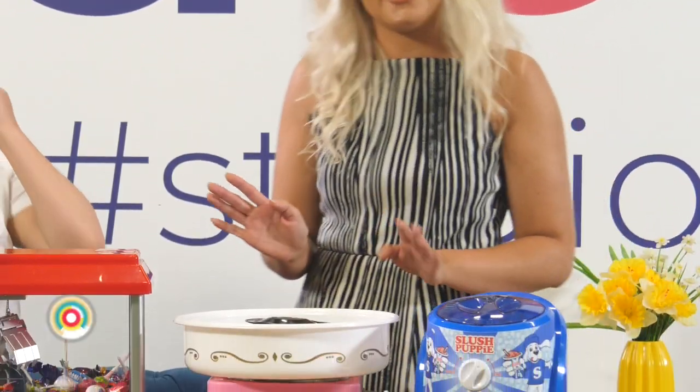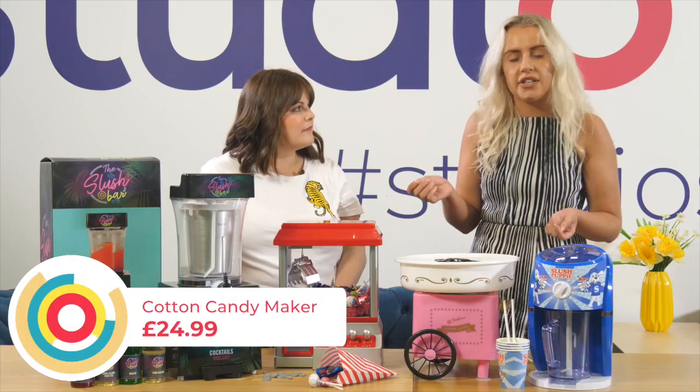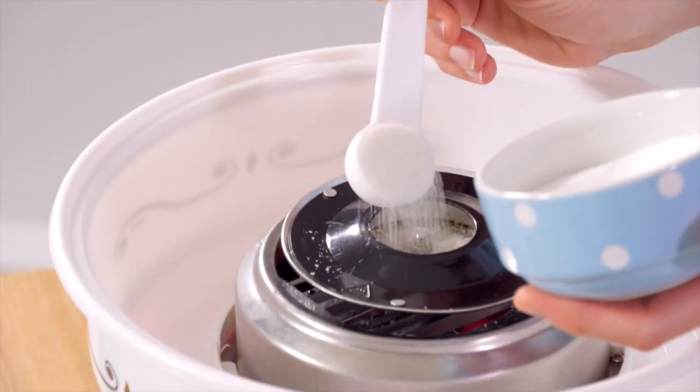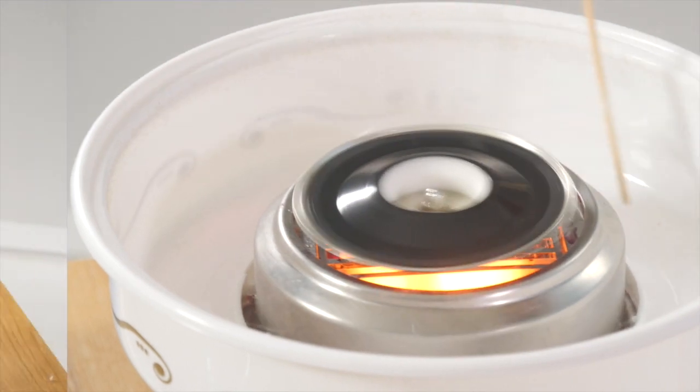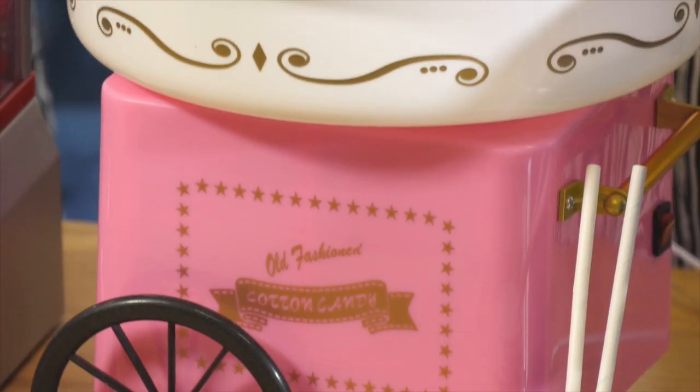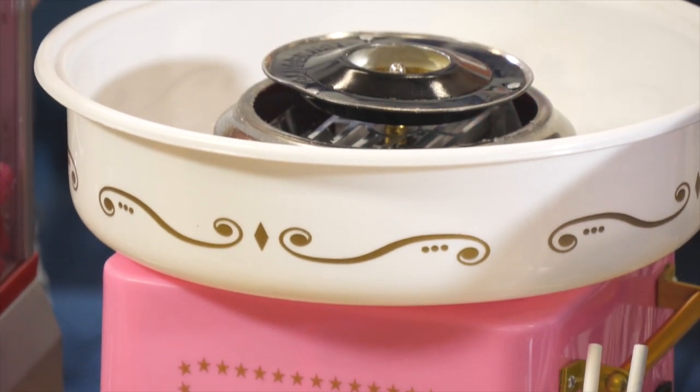Also we've got this great candy floss maker. Whatever flavour sugar you want, whatever colour sugar you want, you just pour it on the top, get your little stick and then twirl it round and you've got fluffy clouds of candy floss. Why not be the coolest kid at the party with a candy floss maker? And it's just £24.99, so it's great value for money.